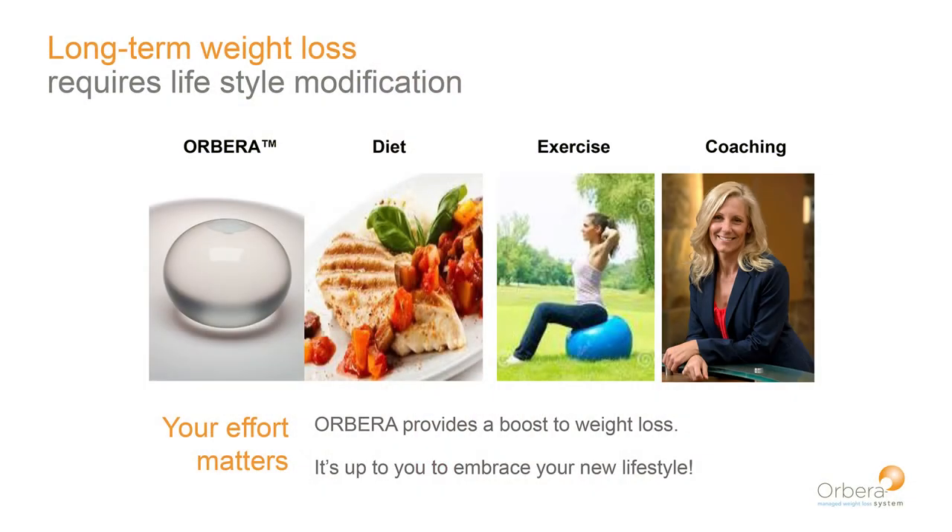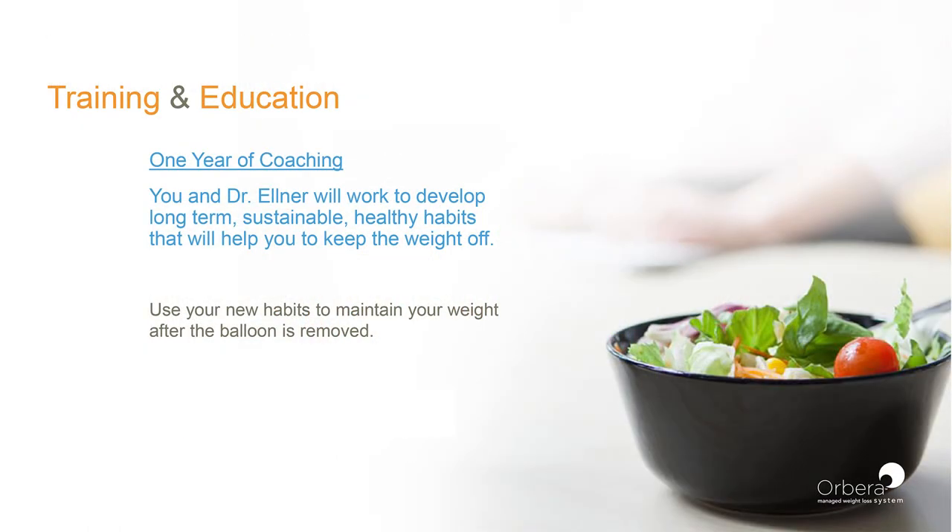This slide represents the entire program. Of course it starts with getting the balloon, but the balloon is only a tool to help you learn what diet and exercise modifications you need to make to your lifestyle to create sustainable habits for the rest of your life. It's up to you to embrace your new lifestyle. During this year of coaching, we're developing habits that will allow you to either maintain your weight after the balloon is removed or even continue to lose weight after it's removed. You just continue doing the same things after the balloon is out that you were doing while it was in.